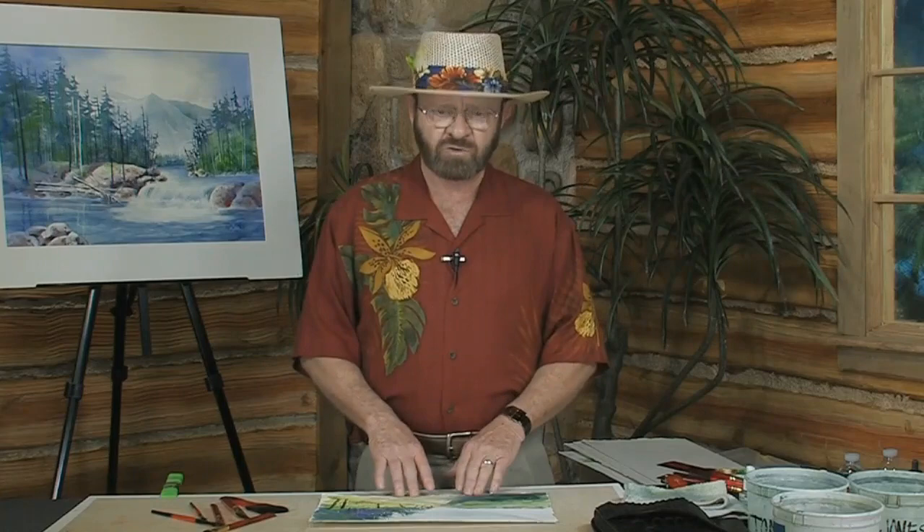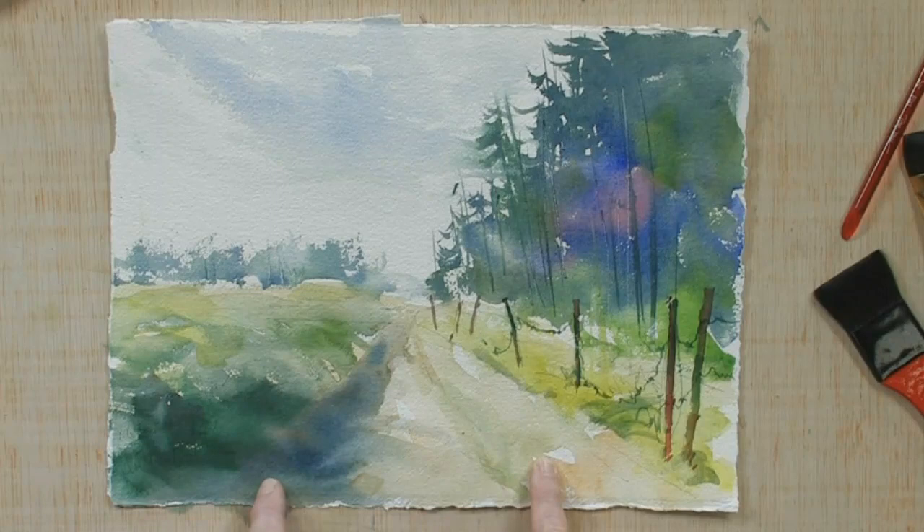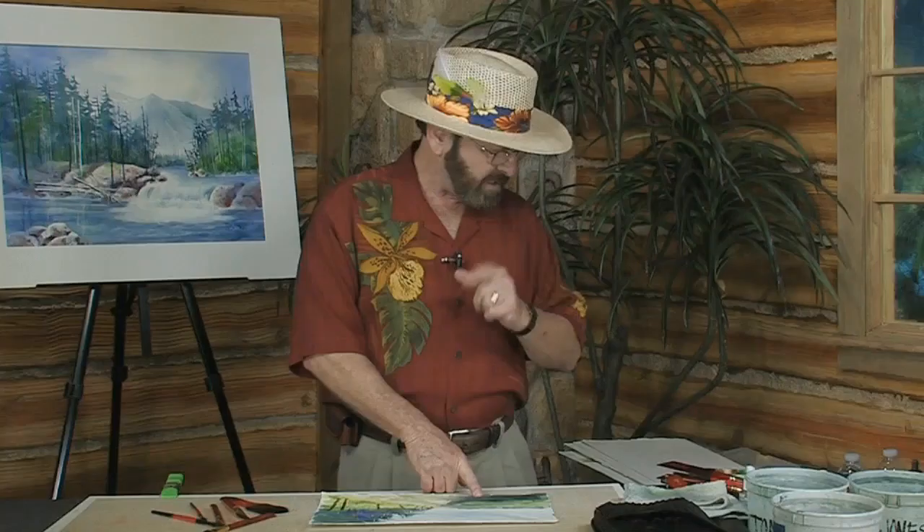I want to show you an approach that I like to use where I will put down a solid line here to create a track from a car or a vehicle. On this side I'm going to show you how I would take just water on my brush and lift out for this particular track that's left on this side of the dirt road.